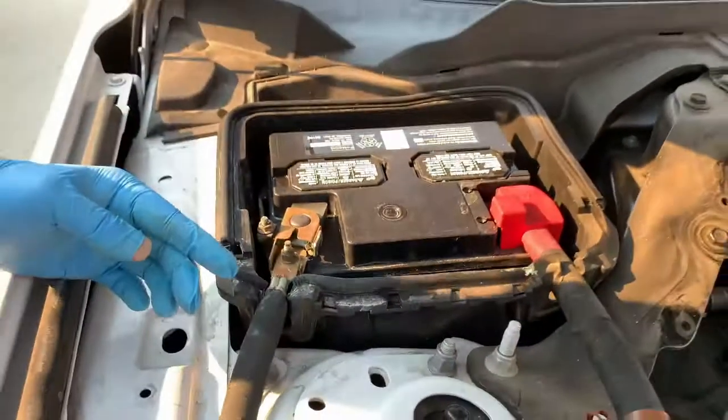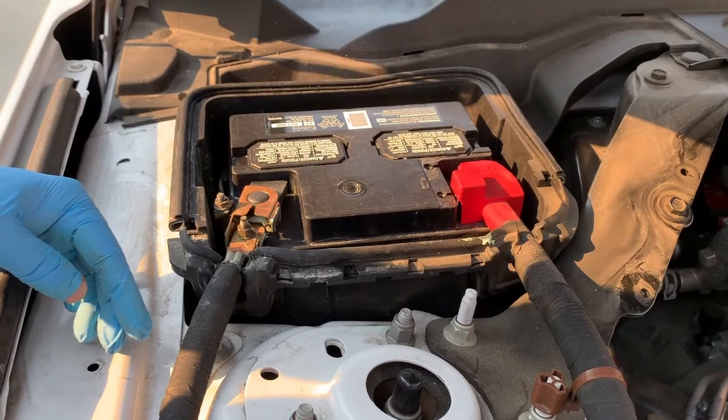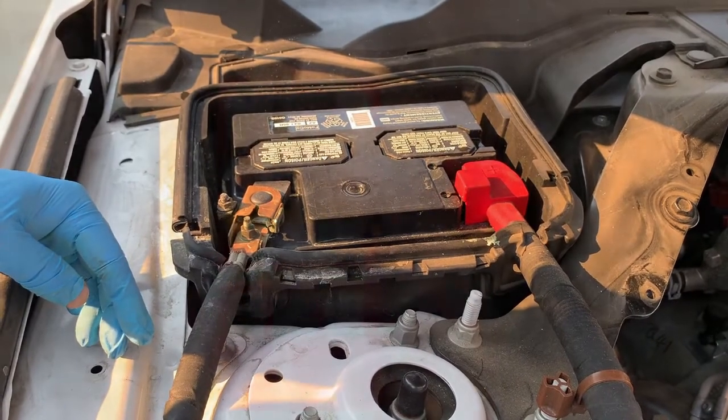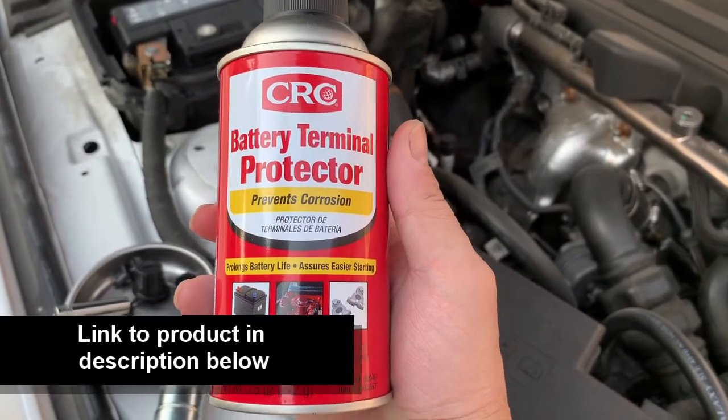If you have a Ford Mustang, I'd recommend checking and cleaning this yearly, just to prevent the corrosion from building up too badly. And to prevent corrosion in the future, I like to use this battery terminal protector.